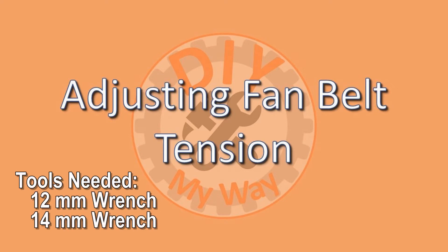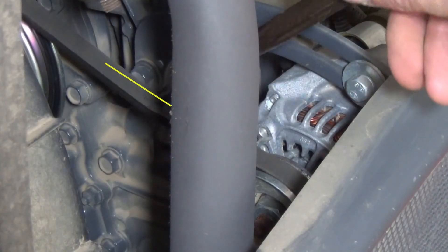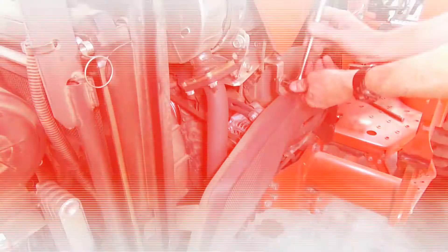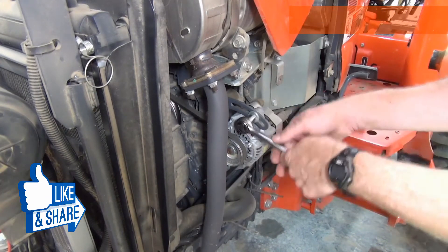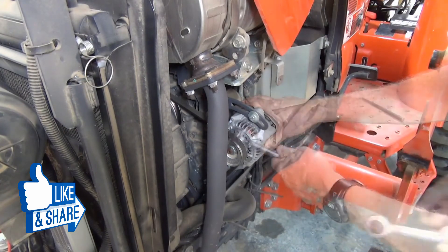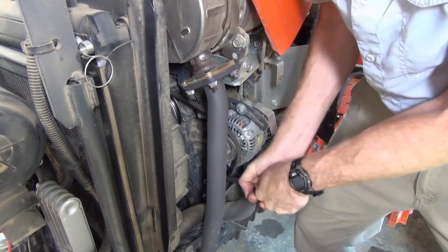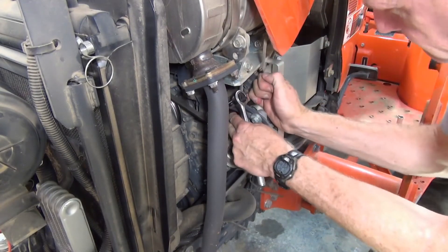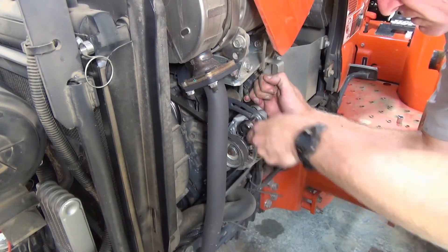To check the fan belt tension, you will need a 12mm wrench and a 14mm wrench. With the engine stopped, apply moderate pressure to the belt between the pulleys. The belt should deflect between 0.28 and 0.35 inches. In my case it's close to half an inch, so I have to tighten the belt. Remove the side panel using a 12mm wrench. Loosen the top bolt on the alternator, which also requires a 12mm wrench. Loosen the bottom alternator bolt with a 14mm wrench. While pulling the alternator toward you with your right hand, check the tension on the belt with your left. Once the deflection is within the specified range, tighten the alternator bolts.